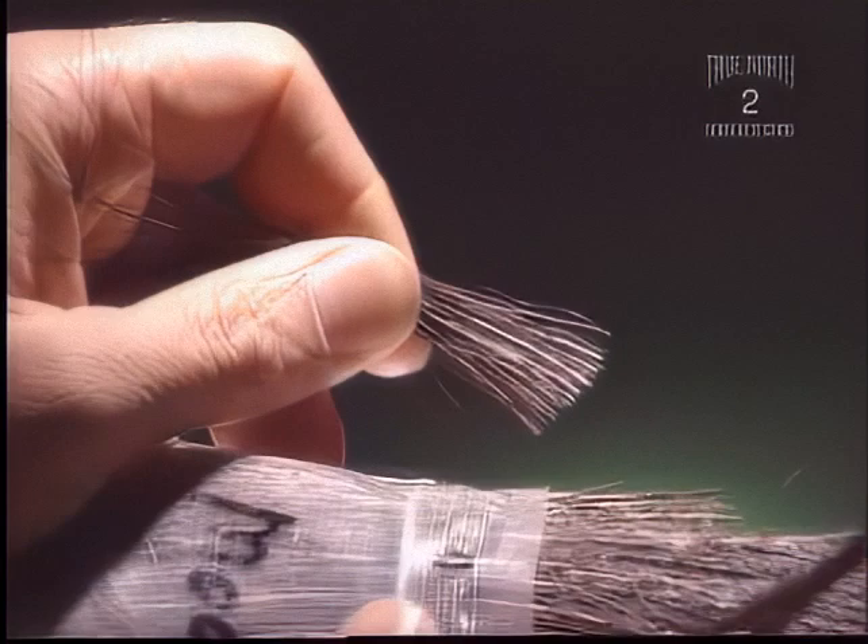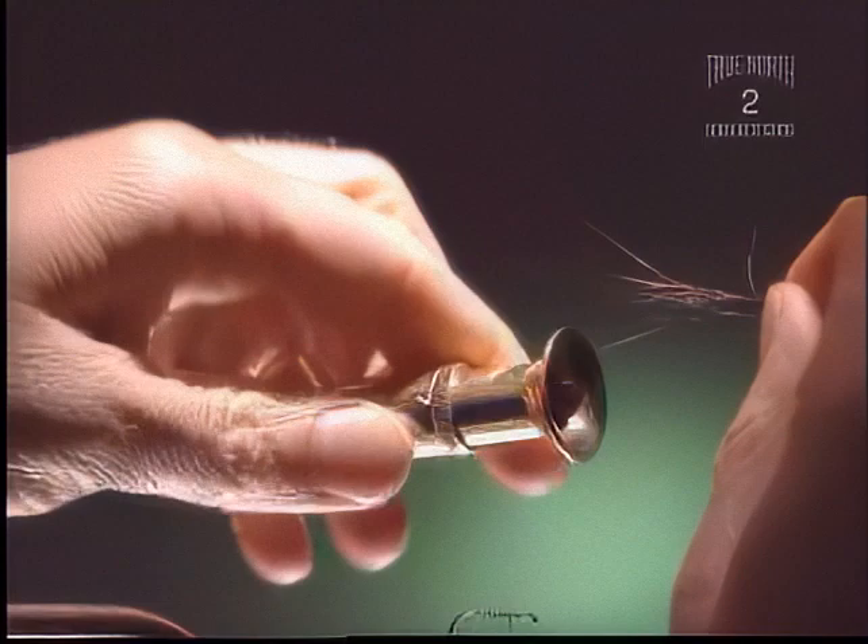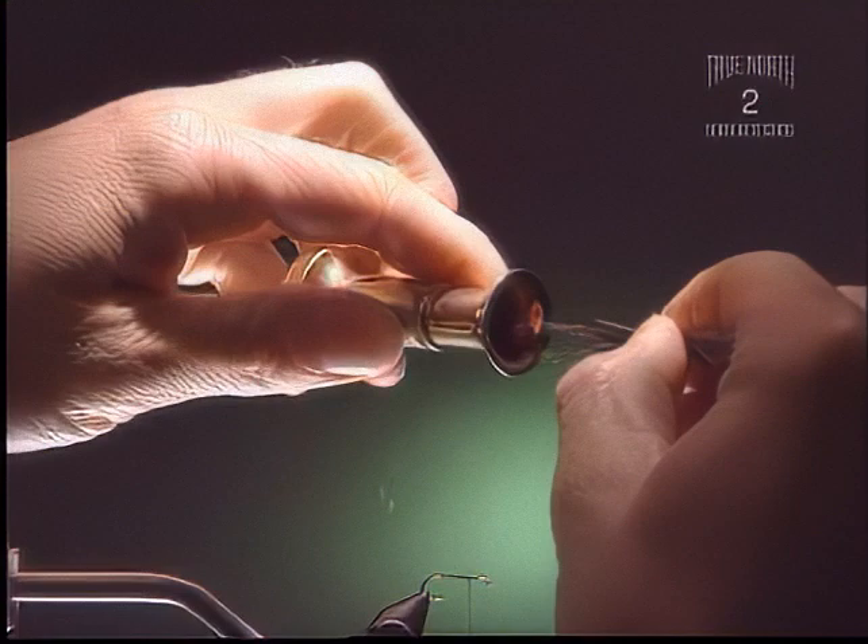We're going to use moose mane here, although moose body would probably be a much better material just because the fibers are a little bit shorter and a little bit smoother, not so crinkly as this is. It tends to be a little bit darker color too. Try and restack them so that the tips are a little more even before you put them in the hair stack — it'll be a lot easier to use.